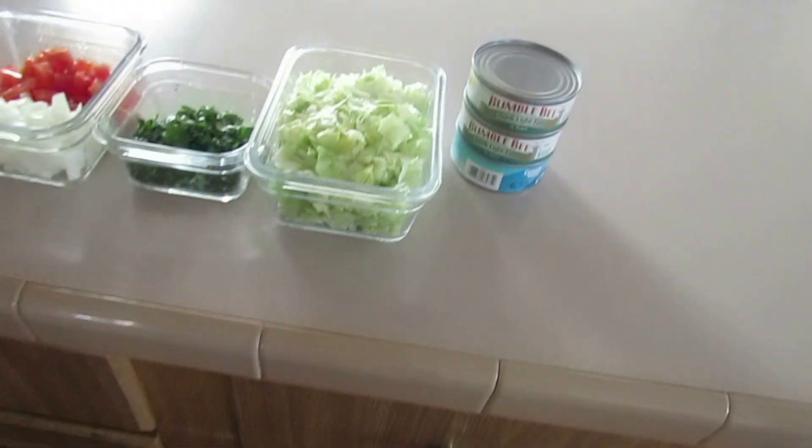We're making tuna tacos! I'll show you the ingredients — I have everything chopped already, that's how I like to do things. Every time I cook, I like to have everything that needs to be chopped already chopped, everything washed, so that when I'm cooking I'm just putting everything together. I'll show you what you'll need and then walk you through step by step how to make them.